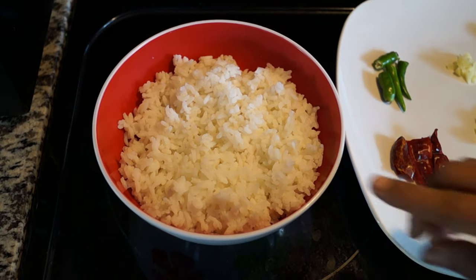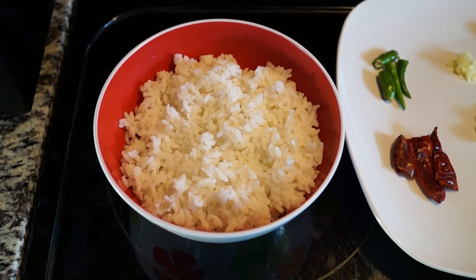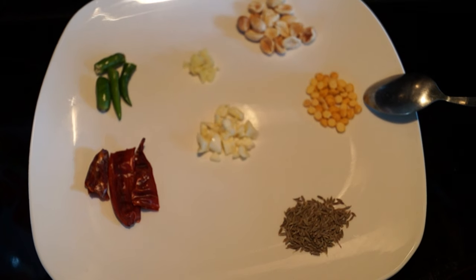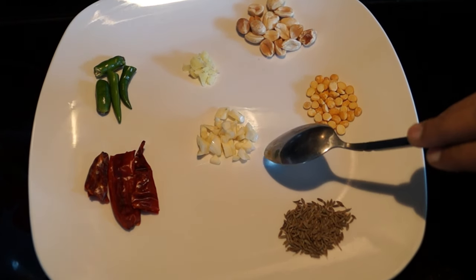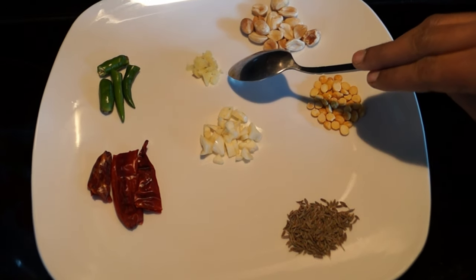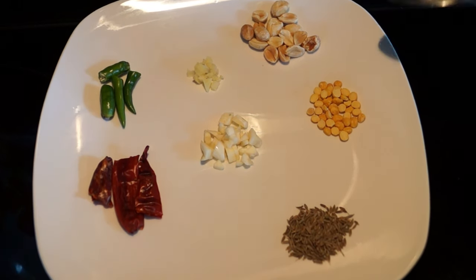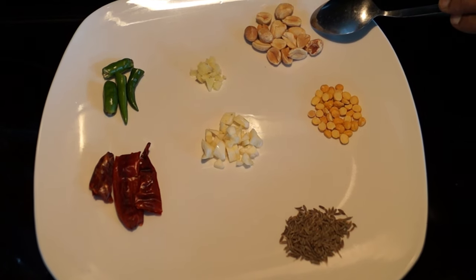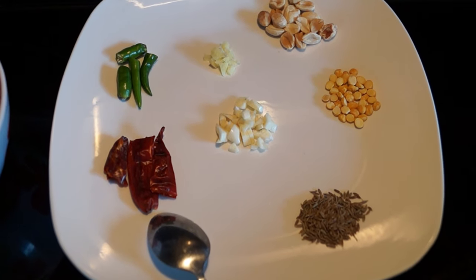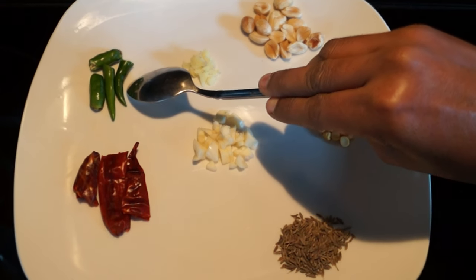Add 1 cup of rice. Jeera. Green ginger. Peanut — that is peanut, optional. Vara Milahai — that is red chilli. Pachai Milahai — that is green chilli.